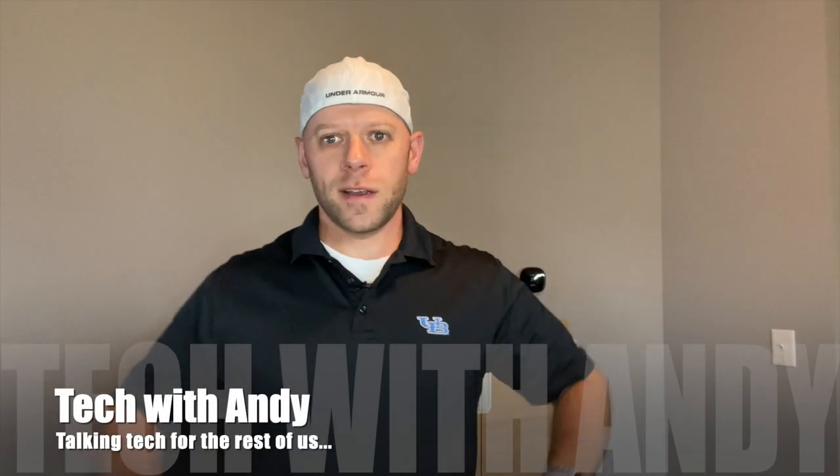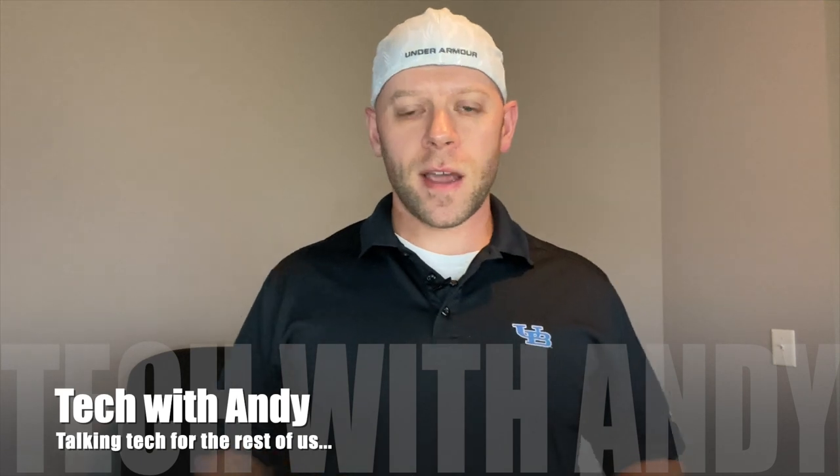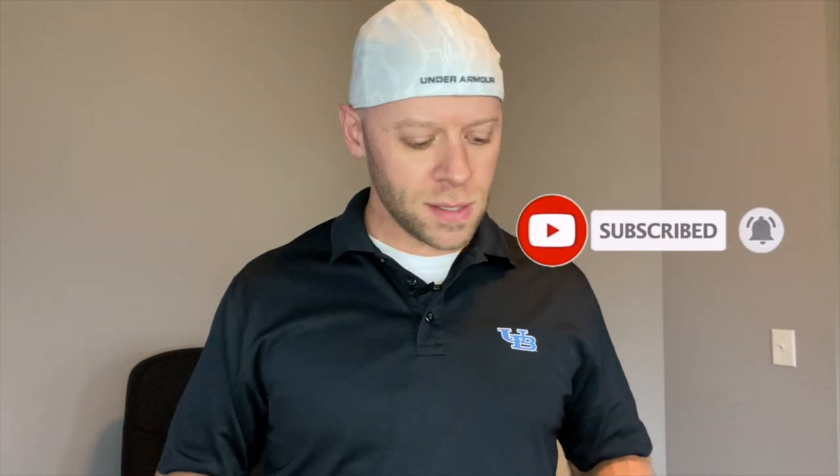Hey guys, Andy here coming to you from the eternal pandemic where everybody wears a mask. Welcome to Tech with Andy — tech talk for the rest of us. Please consider hitting that subscribe button because I'm dropping new content all the time and I want you to be the first one to know about it. Today we're talking about a very pandemic-inspired topic of sanitation and disinfection.